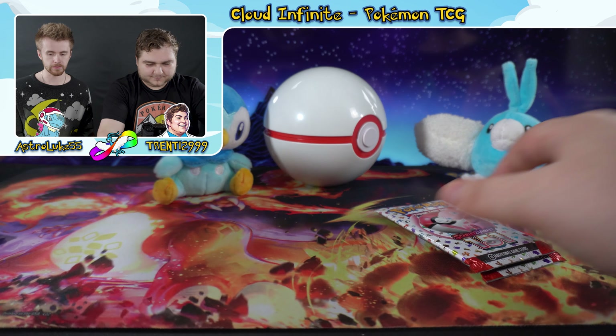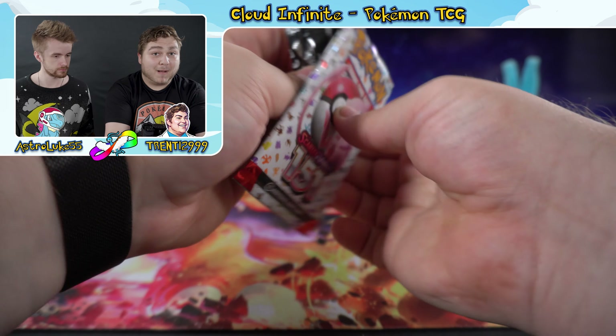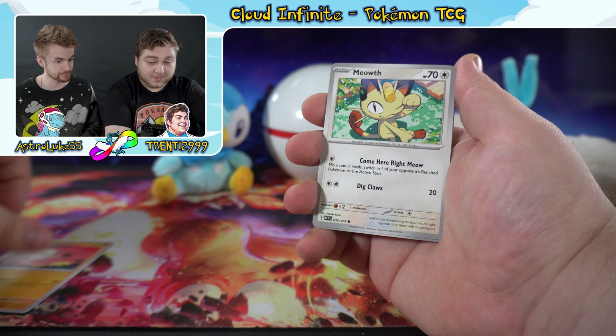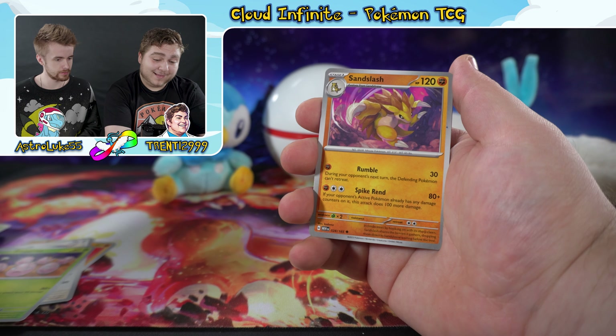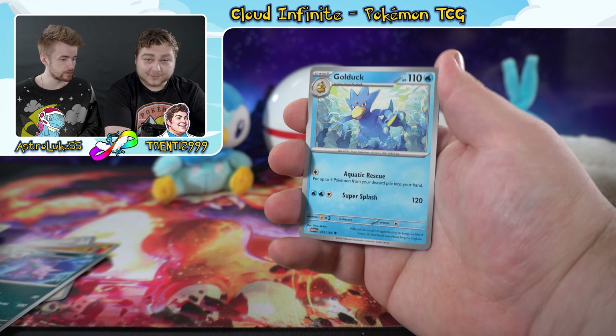Moving on to pack three of this binder collection opening. For the energy guess I'll say lightning energy, I'll go psychic. It was fighting — I'm leaving! We've got Oddish, Mankey, Meowth — love that art, it's pretty great — Exeggcute, Sandslash in action, and Golduck doing something too.